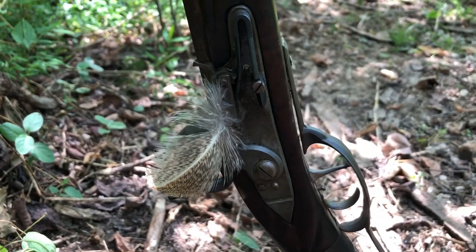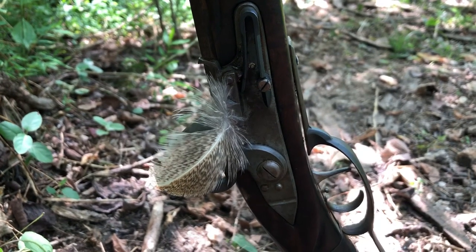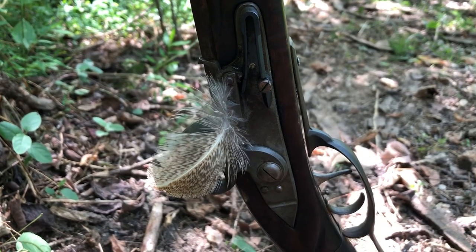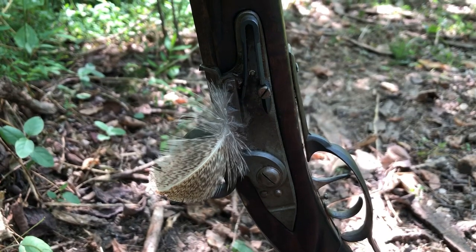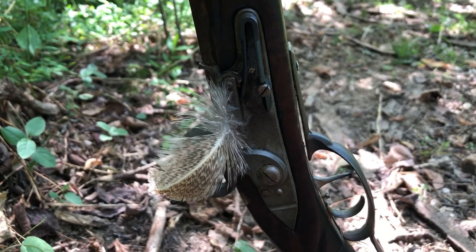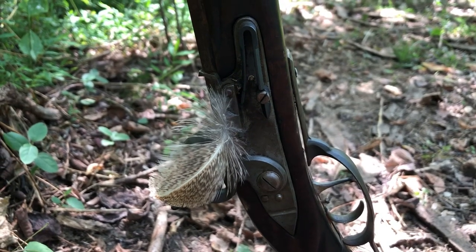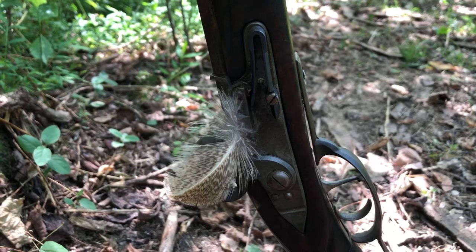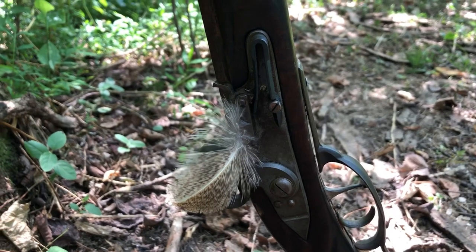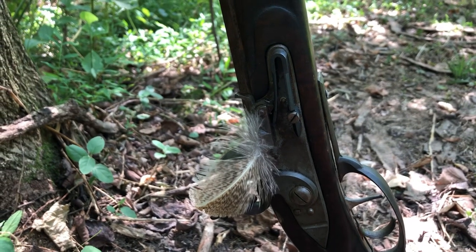A good habit to get into during camp or even at home if you're going to leave a flintlock loaded is to stick a feather or a little stick through the touch hole. That's kind of an indication to folks that the gun is loaded, and also as it changes from day to night or night to day with temperature changes, it'll leave your vent hole a little more open and not give it as much a chance to gum up. I also almost always during hunting season never bring my gun indoors - I'll leave it loaded and let it sit out in the shop so that it stays the same ambient temperature as the atmosphere I'll be hunting in.